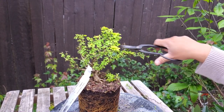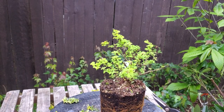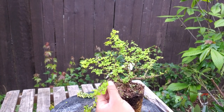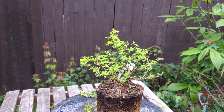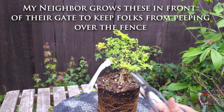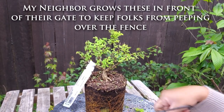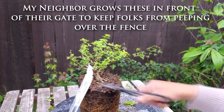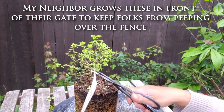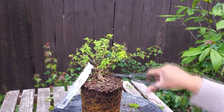Just cutting things back. Barberries are what I call instant bonsai — they just look like miniature trees right off the bat. All I've really done is cut, cut, cut, and the tree is just kind of forming as it happens.